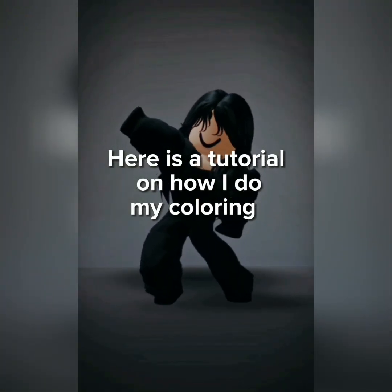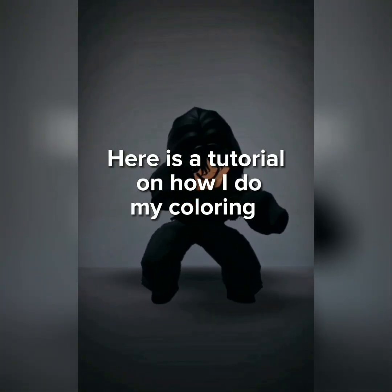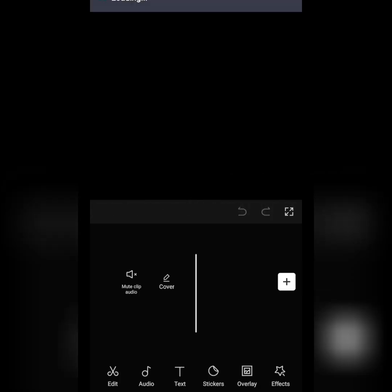Here is a tutorial on how I do my coloring. Press New Project and add the clip you want. Adjust if needed.